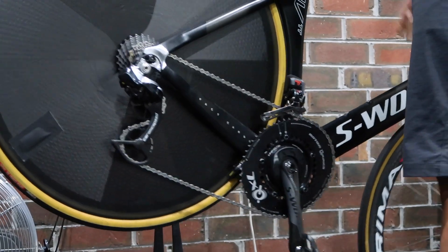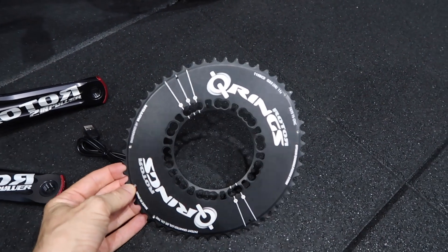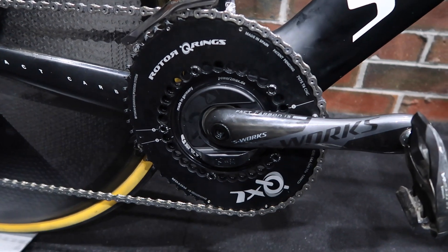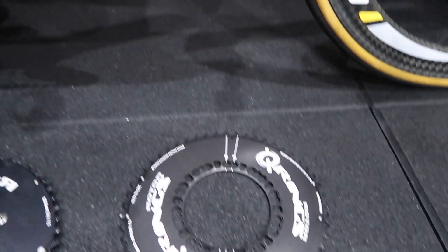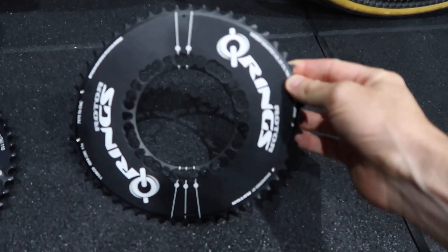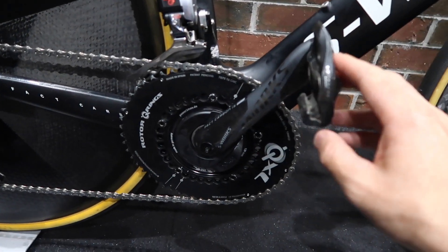Those were the QXL chain rings on Slane's bike. Rotor have supplied some standard Q rings for my chainset, but we're going to go round rings first and jump onto the Q rings in a week or two once we've got this installed and we're happy with the readings. The QXL is more ovular — less round. Here's the normal Q ring which we'll move to later. Today we'll go with round rings on the 2INpower power meter just to establish a set baseline before we move on.